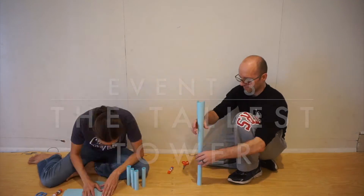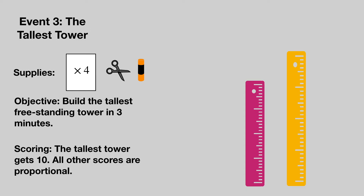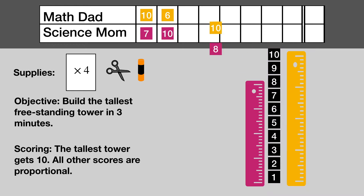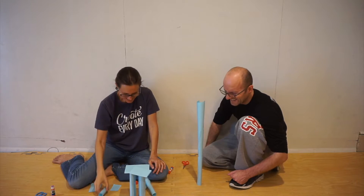Event number three: the tallest tower. Each team is given four sheets of paper, a pair of scissors and a glue stick. Teams have three minutes to build a free-standing tower. The team with the tallest tower is awarded 10 points and all other scores are proportional. Math Dad ran out of glue stick — looks like it worked to his advantage.